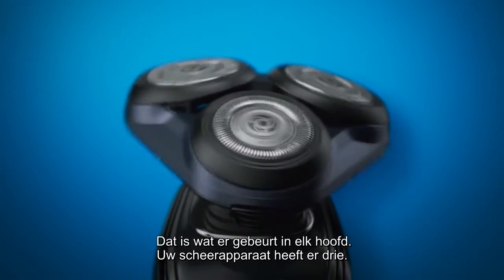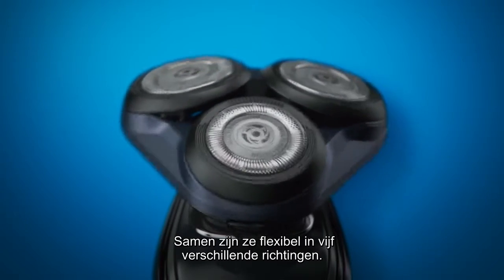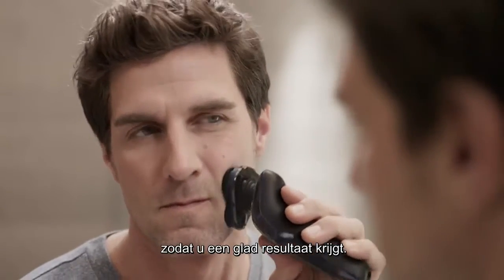That's what happens inside every head — there are three of them on your shaver. Together, they flex in five different directions. This flexing allows the heads to follow the contours of your face, giving you a close shave.